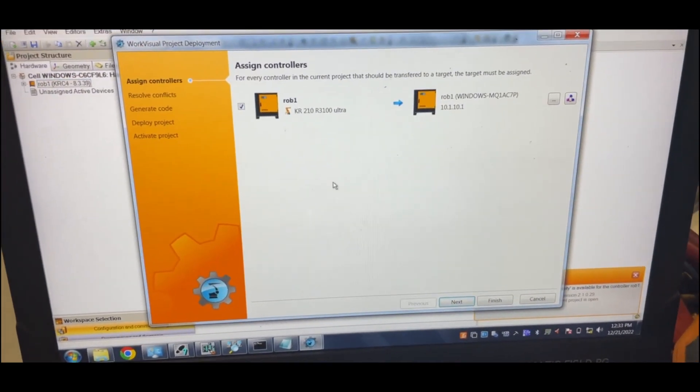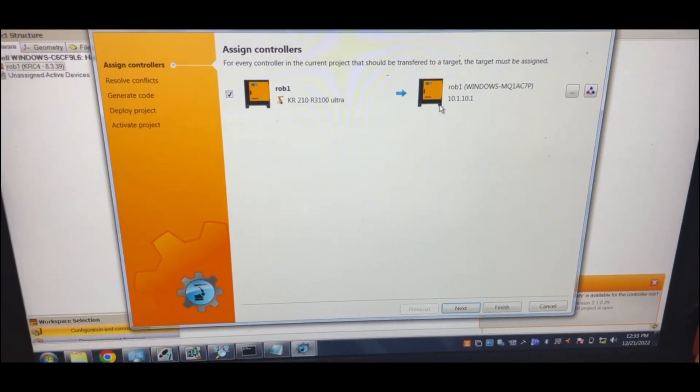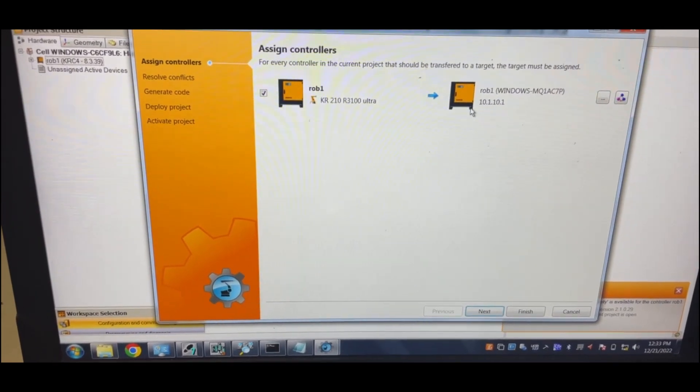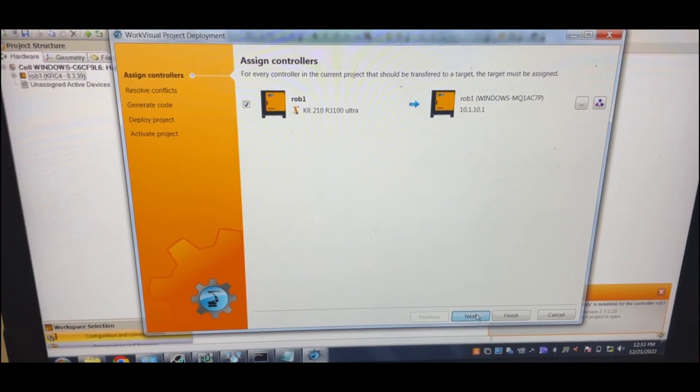Now this computer sees this — I'm connecting directly with an Ethernet cable to the controller, so it found it right away. All I have to do is click Next.